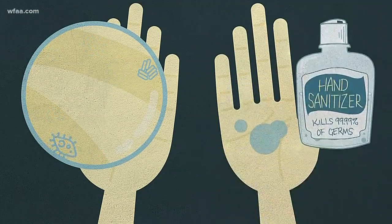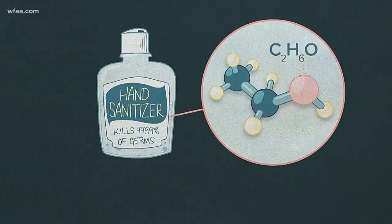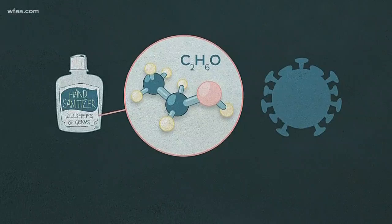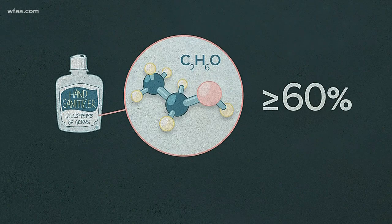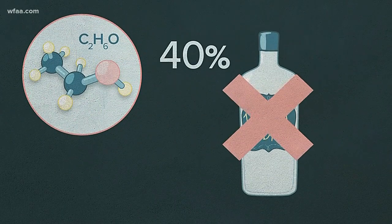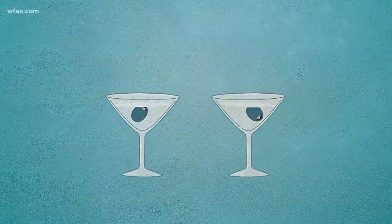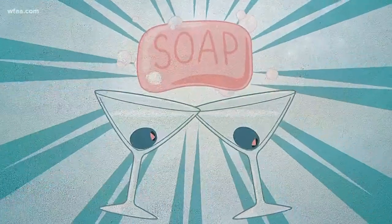Hand sanitizer? Yeah, it works too, thanks in no small part to alcohol, which through a science-y term known as denaturing works to destroy the virus. The key is to have at least 60% alcohol. So yeah, that vodka in your cabinet probably won't work. Save that for something else, like celebrating the really cool things about soap.